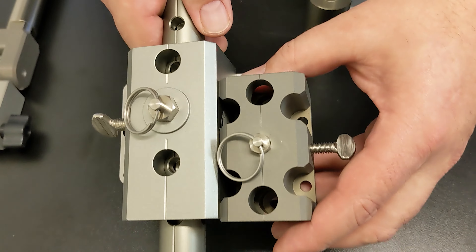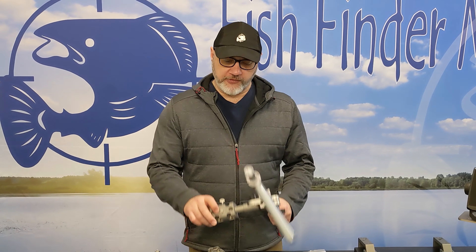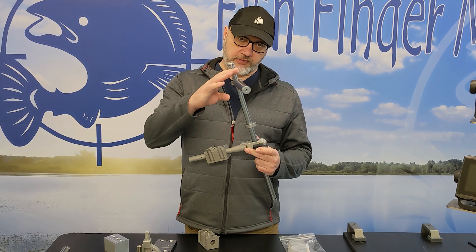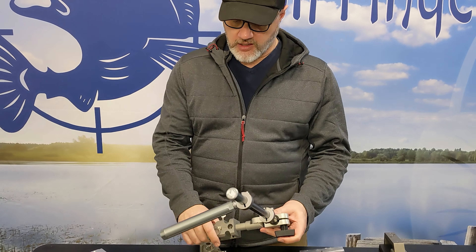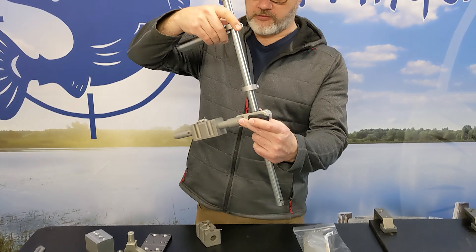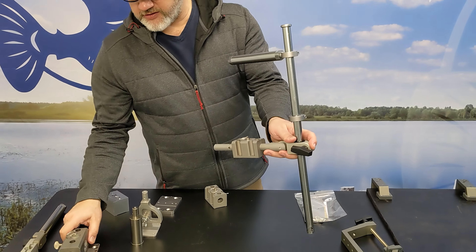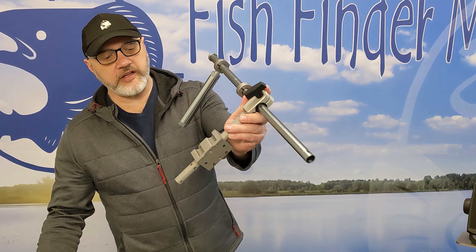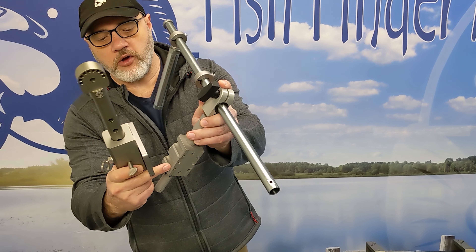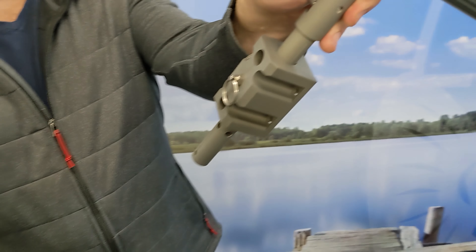The Precision is about one-third smaller than the Gen 3, but it will still have basically all the same options. This is the difference between the Precision and the Gen 3: the Gen 3 requires a footing plate, whereas on the Precision the mounting holes are integrated right into the mounting receiver block itself.